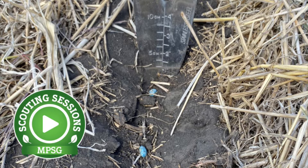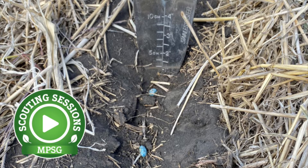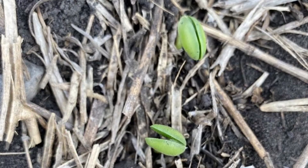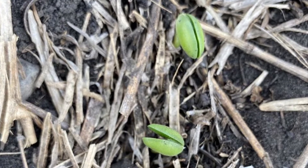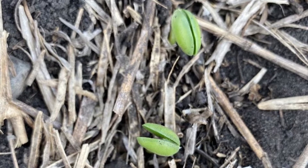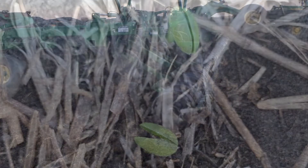For soybean seed depth assessment, we recommend checking depth at the time of seeding while assessing germination or after crop emergence. Check out different parts of the field and different furrows along the length of your seeding equipment, taking note of how the equipment may have influenced seed depth.